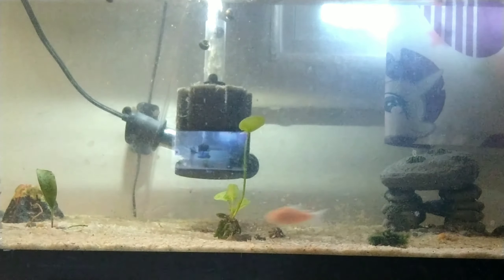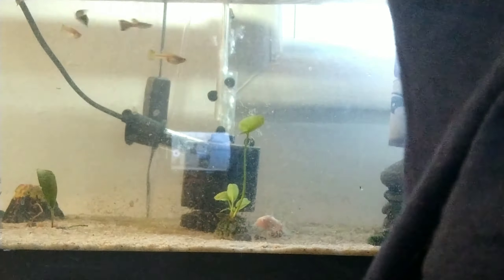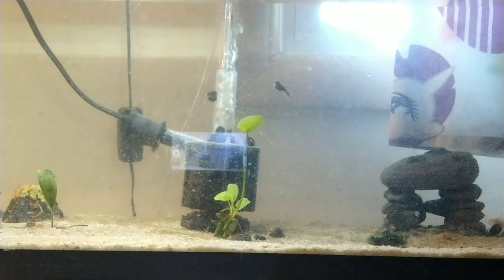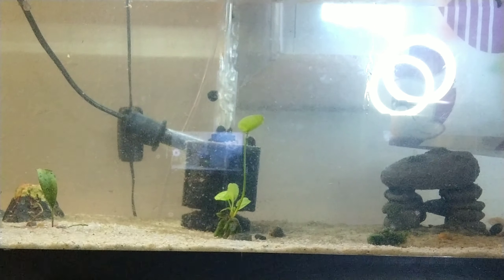Turn it towards the light. Now we're gonna make sure it gets plenty of light.